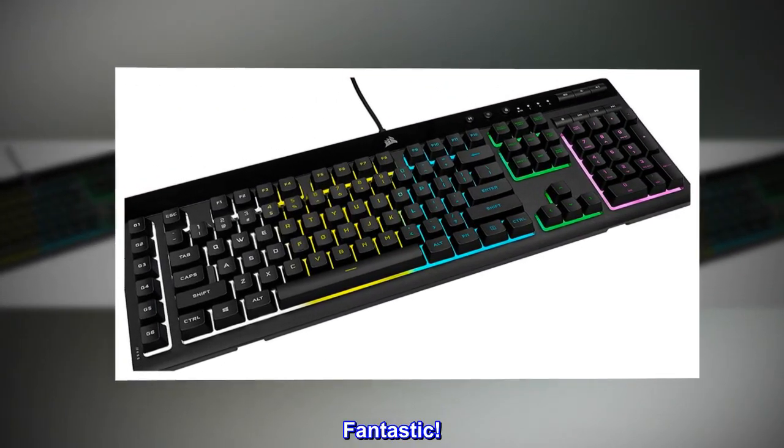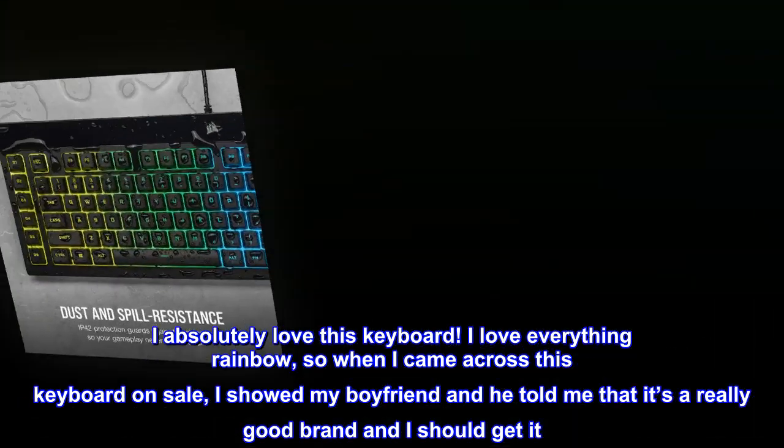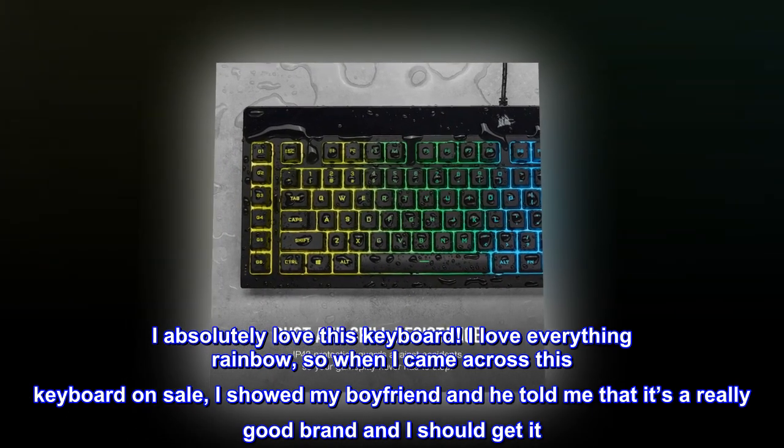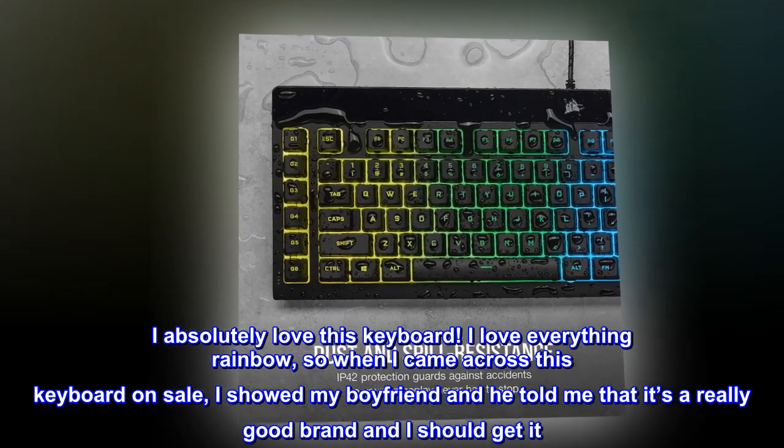Fantastic! I absolutely love this keyboard. I love everything rainbow, so when I came across this keyboard on sale, I showed my boyfriend and he told me that it's a really good brand and I should get it. So I did, lol.